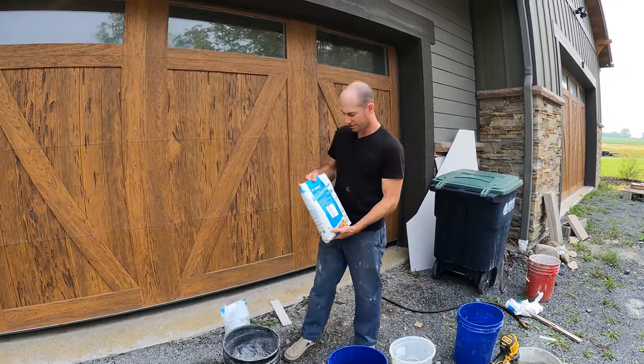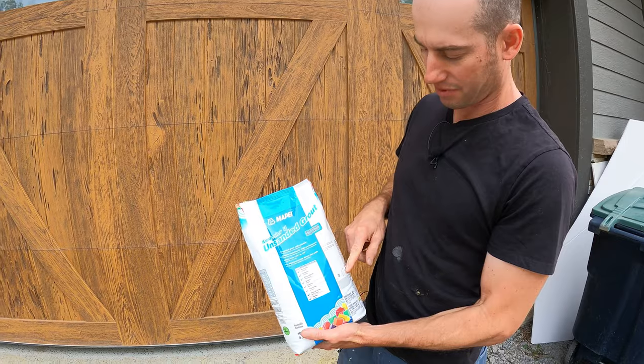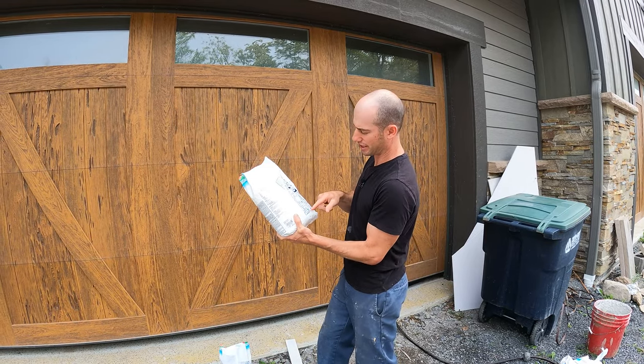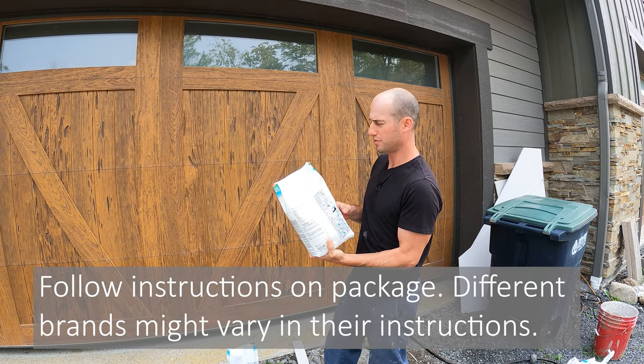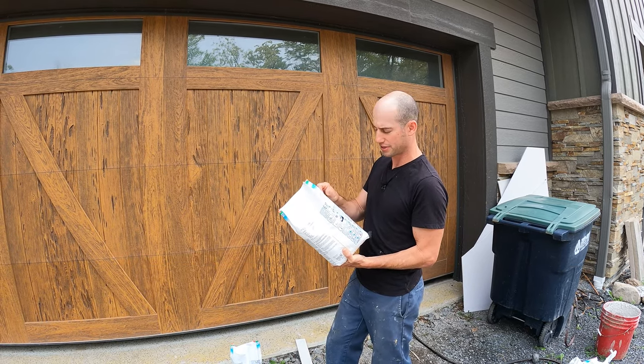What we're using right now is this unsanded grout from Mapei, and it's in particular the warm gray color. On most grout you'll find instructions, and there's a little diagram showing the steps. We're going to follow the instructions to make sure that the grout gets mixed and installed properly.